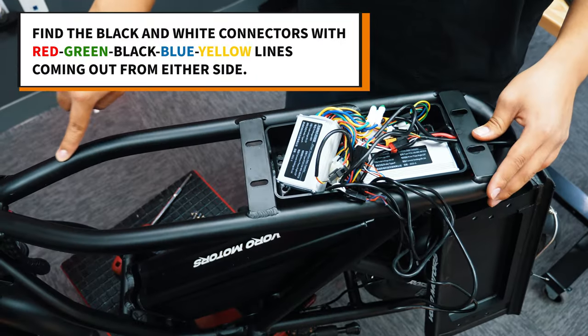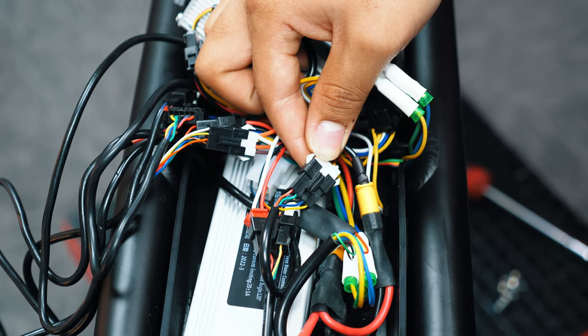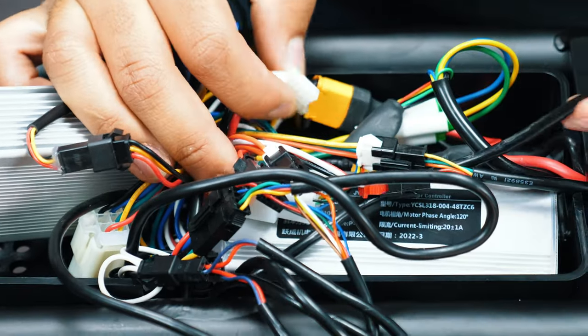Find the black and white connector with red, green, black, blue, and yellow lines. Disconnect it and take the black end in hand.